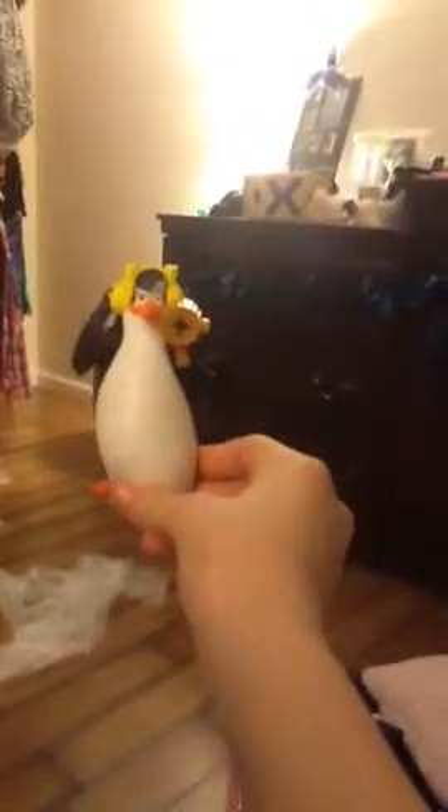Next are these little McDonald's toys that I have. Sometimes I just get McDonald's toys purposely for my dolls. This one shoots and it's like a penguin — it's from Madagascar, something like that.